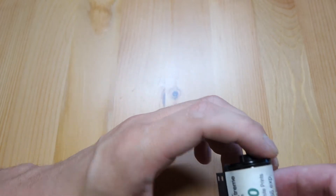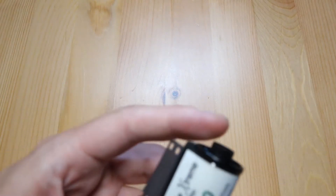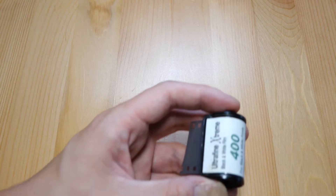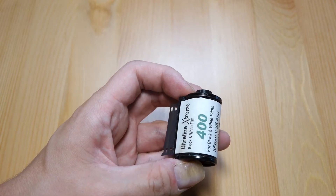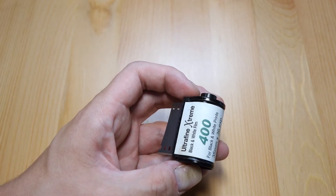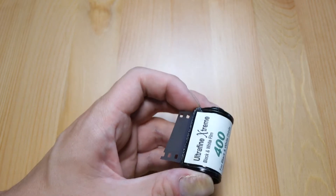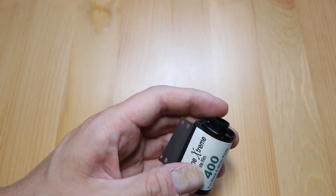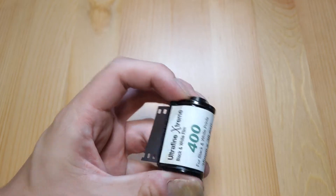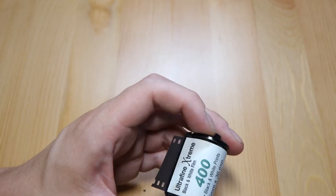These canisters are from Photo Warehouse's Ultrafine Extreme line — this is the 400 ASA film. I bought a big box with 20 of these about five years ago and used all the film. I was pretty pleased with it: nice contrast, pretty easy to develop, and it generally exposed well. I decided to buy a bulk 100-foot roll of it.